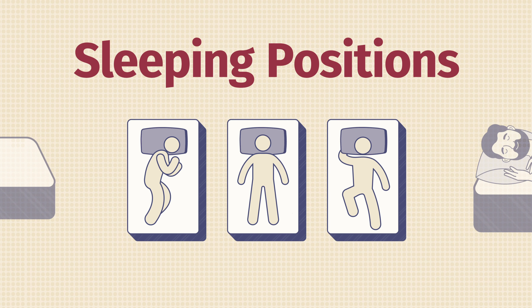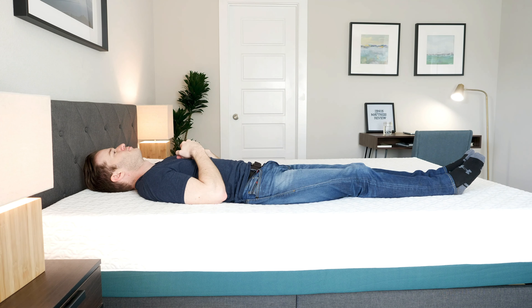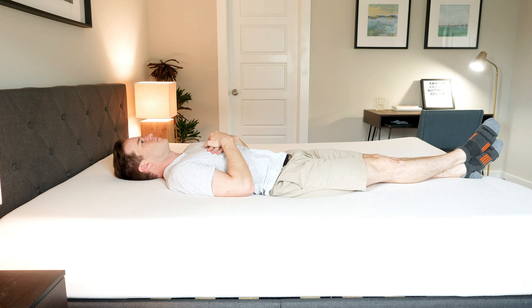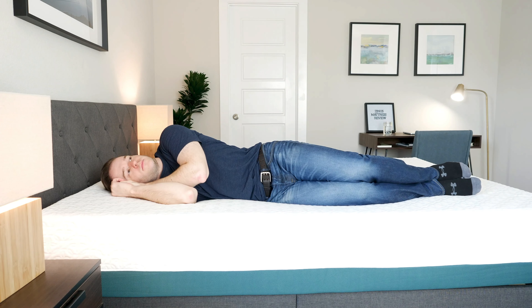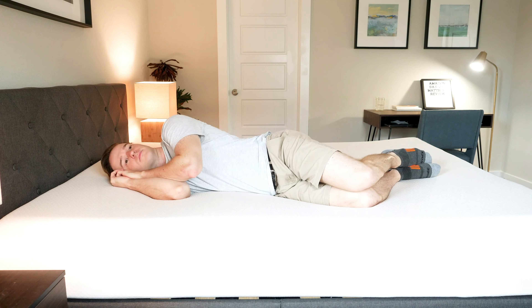Now I'll walk through how I feel in different sleeping positions on both mattresses. Starting on my back on the Zynos, it's a good fit — the memory foam kicks in and conforms well to the curves of my body. On the Amazon Basics, it's a pretty good match as well, though I'd probably prefer the Zynos for back sleeping overall. Switching to my side, there's pretty good pressure relief on the Zynos with the memory foam kicking in. On the Amazon Basics, also a good match — I'd call it about a tie for side sleeping.